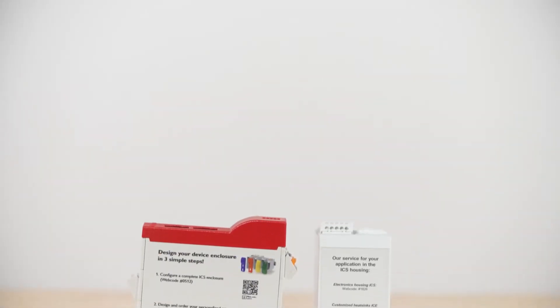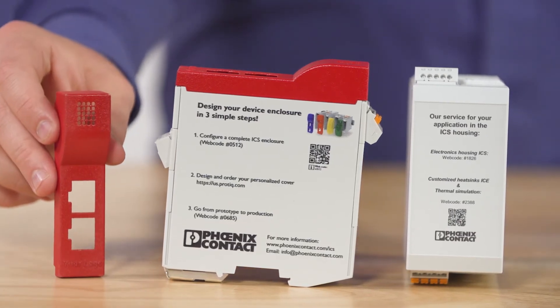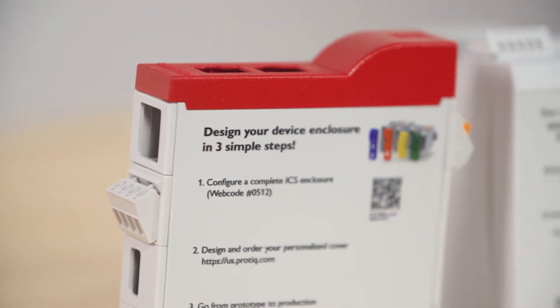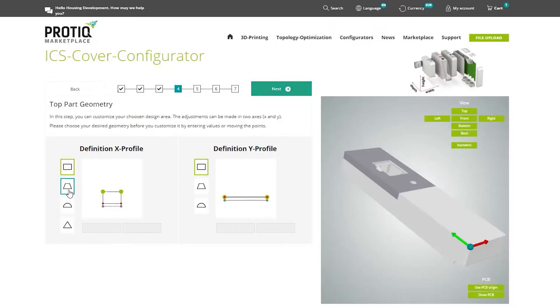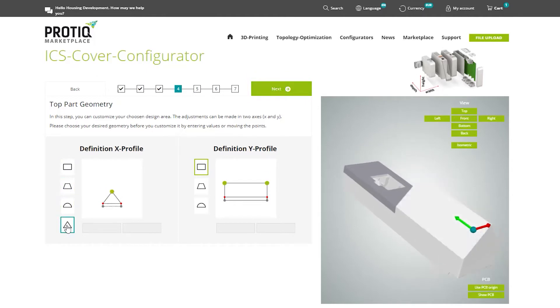The ICS has many built-in ways to personalize a design as well, from color coding components on the enclosure itself, to printing schematics or even logos onto the ICS. Even 3D design and printing services from Protique, a Phoenix Contact company, are available. Protique has a web-based tool for building a completely unique cover for the ICS — once designed, a designer can submit to have the cover printed and shipped. These options are all intended to solve design concerns, represent an OEM's brand, and assist a user in interfacing with the finished device.